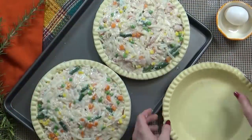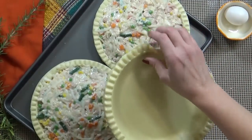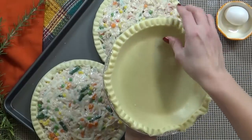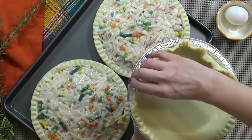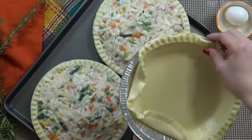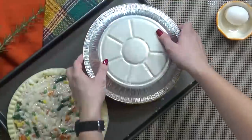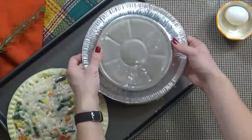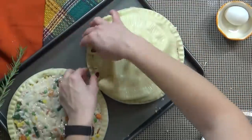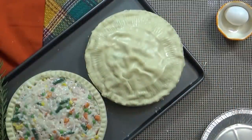Now it's time for our other two pie crusts. Very gently I'm going to try to loosen this from the pan. Now I have to tell you, because I'm using a gluten-free crust, this is a little bit trickier — gluten-free crust is a little bit delicate so I have to be really careful. But if you're using a regular pie crust, go ahead and just loosen it from the pan, then quickly flip it over and add it to the top of our pie. Now if it doesn't come out perfectly, don't worry — just stretch it out and lay it as flat as you can.